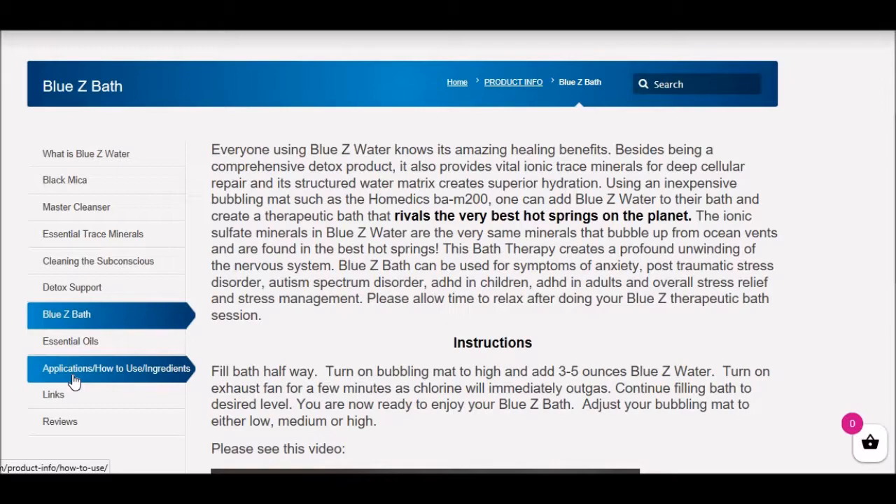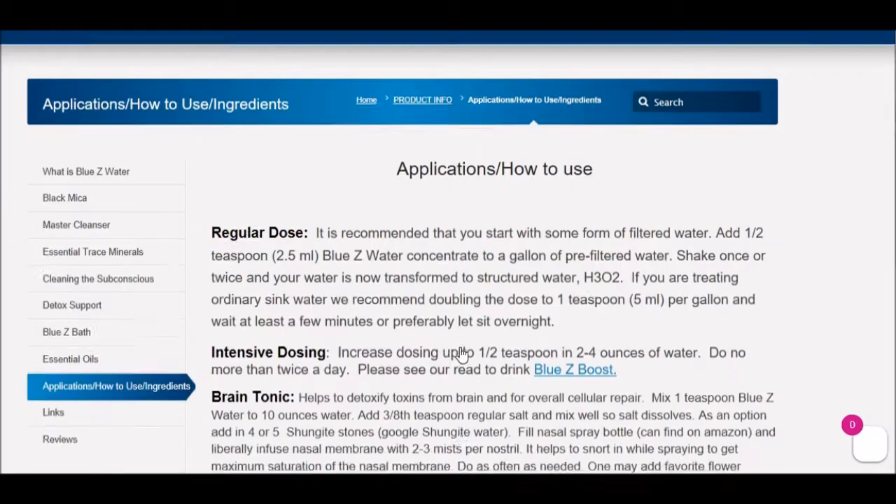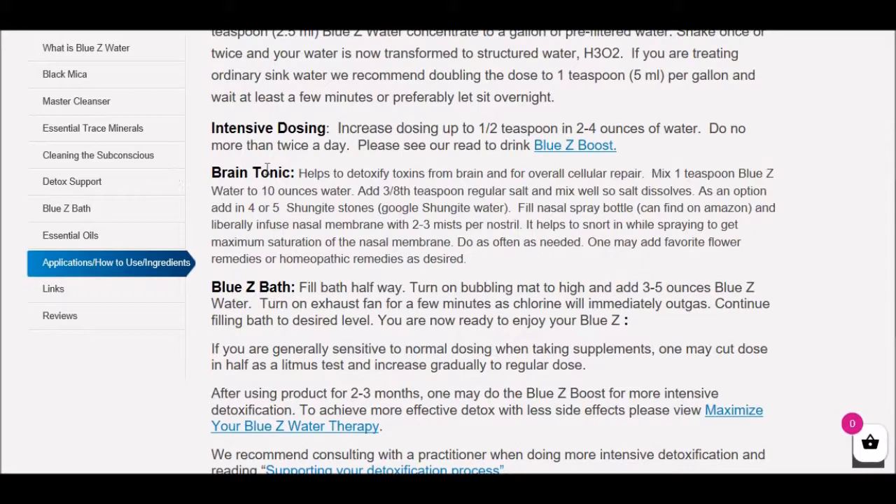Let's get to our featured part of the discussion today: the Brain Tonic. If you read under 'Why Blue Z Water,' you're going to see an 80-page ebook describing how profound these minerals are in healing the body. Dr. Nohima calls them gene minerals — they can actually heal damaged DNA. Many people are suffering with brain issues due to the EMF environment, cell towers, cell phones, toxins, diet — depending on how old you are. I'm hearing many more reports about brain compromise.